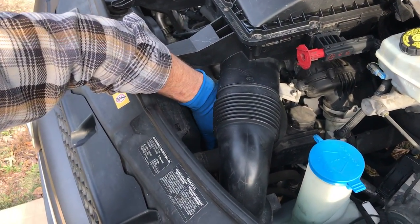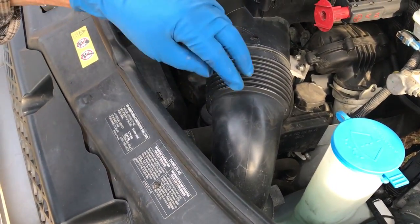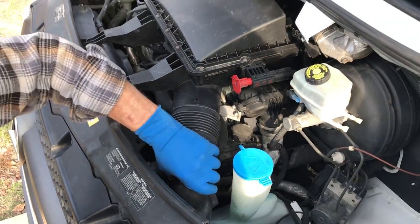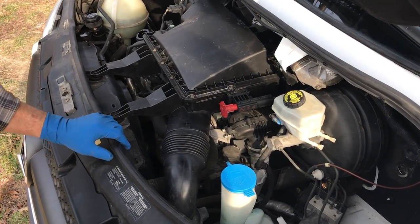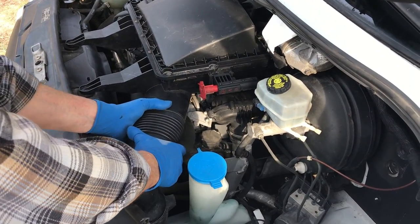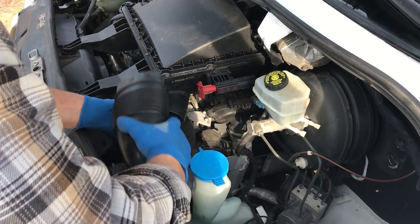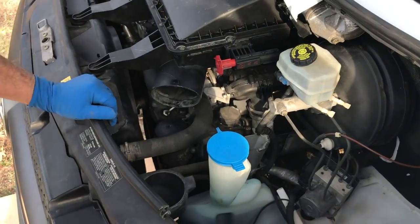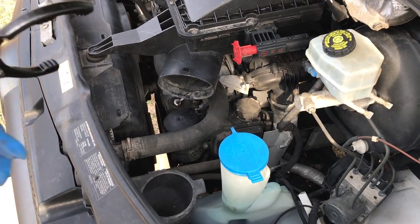We'll just pull the oil filter out. The oil filter is down here — it's an element type. You just take the cap off and change the element. We are going to remove this induction tube out of here to make it a little easier to get in, and here you can see the round top.